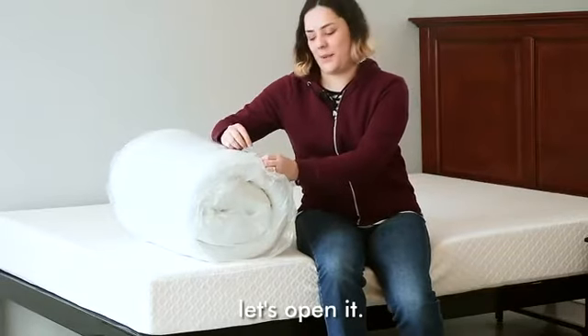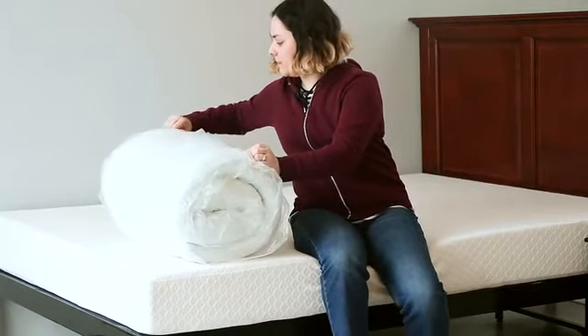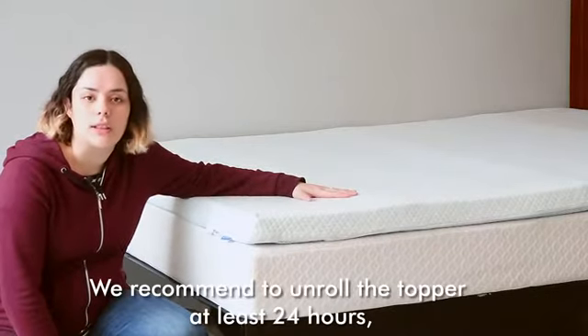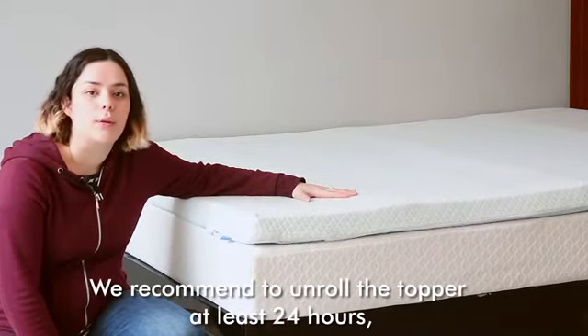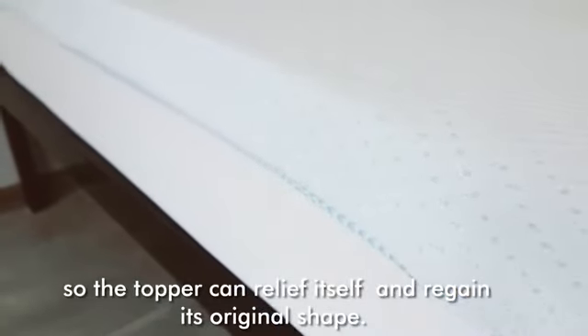Okay, let's open it. We recommend unrolling the topper at least 24 hours so the topper can relieve itself and regain its original shape.